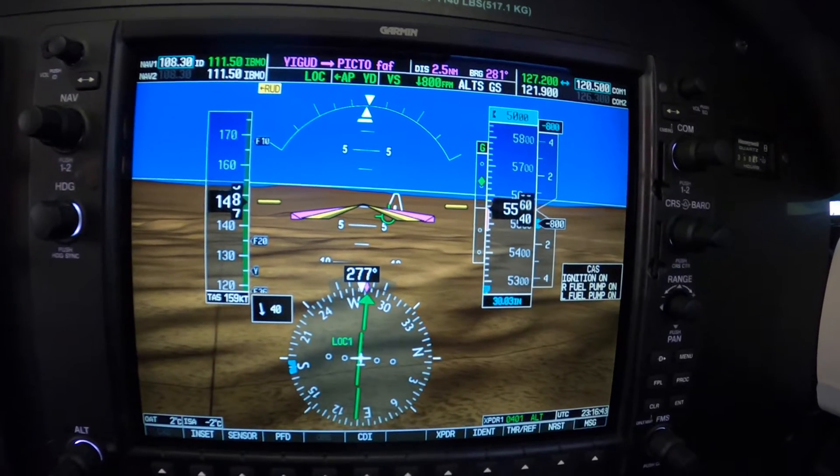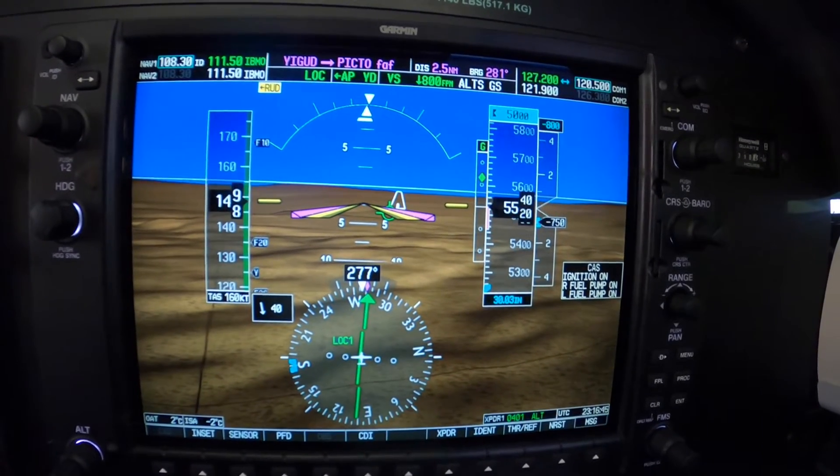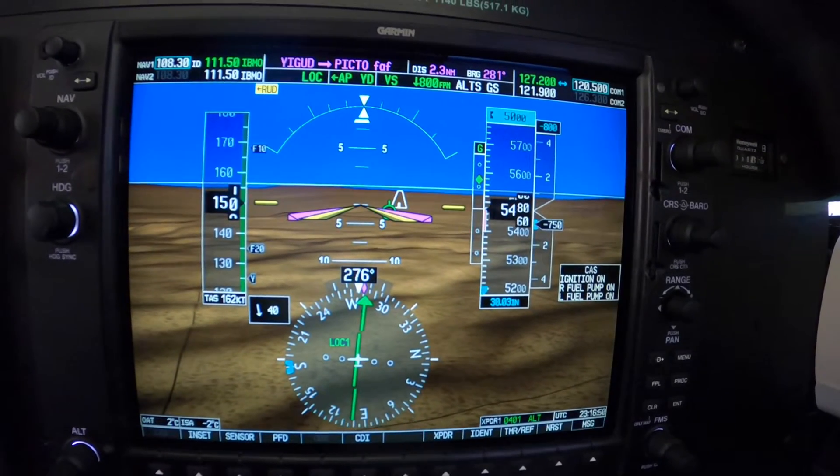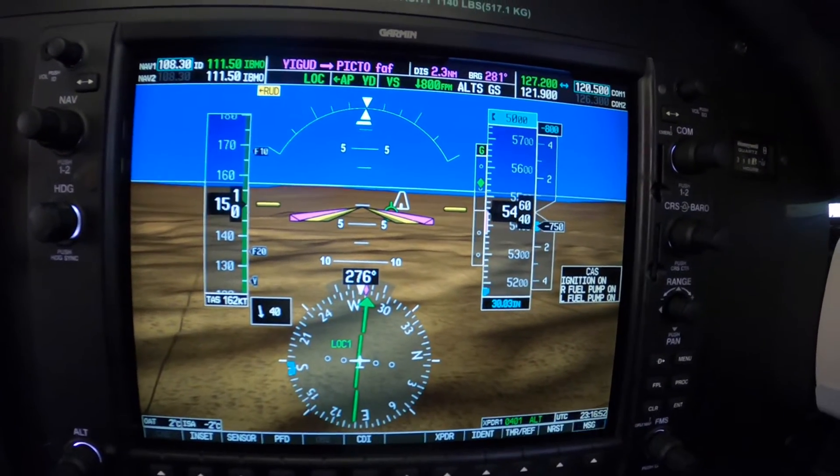Low 5,000. Next is glide path intercept. So if in your descent, sometimes this happens — you catch the glide path.